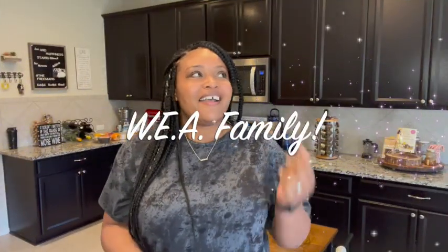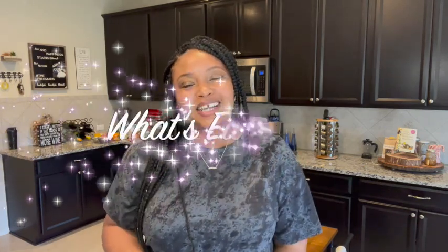What's up, we family! Welcome back to What's Eating Alley. I hope that you all are having a good day and a good week. I'm definitely having a good day and week, I'm feeling blessed and I have no complaints.